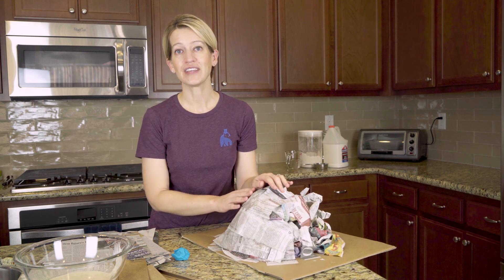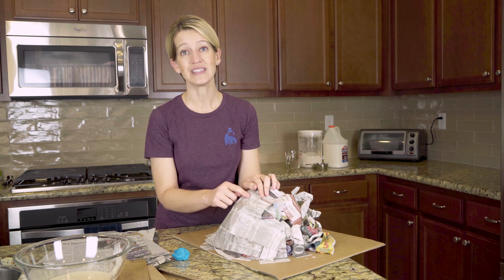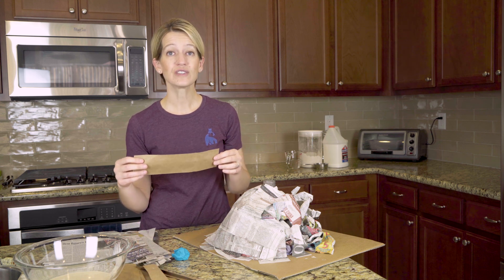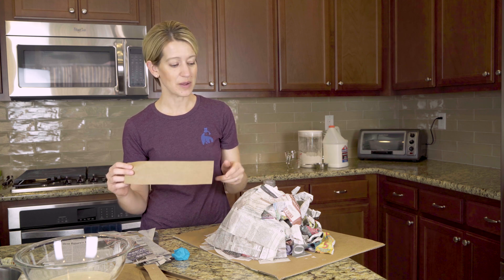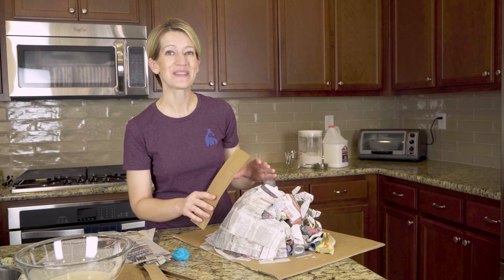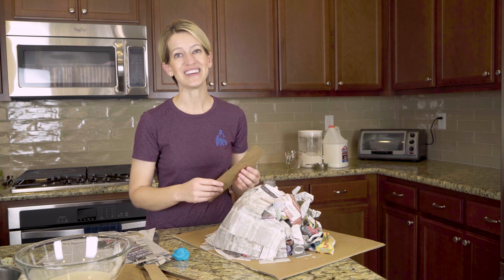If you're going to have your kiddos paint the volcano after it's dry but you don't want to see the newsprint through the paint, you can simply cut up an old brown paper bag or some white computer paper. Run that through the paper mache before you start the drying process and stick it on the outside. That way, when your kiddos attack the volcano with their paint and get really creative, you don't see all that newsprint underneath.